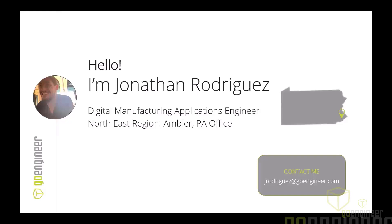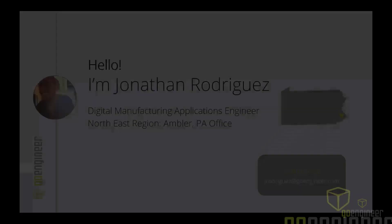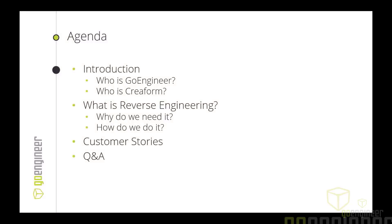Here's my email as well if you have any questions about these products or want to learn more. Quick agenda: who are we, who is Creaform — I've already mentioned them — what is reverse engineering and why is it important to us.